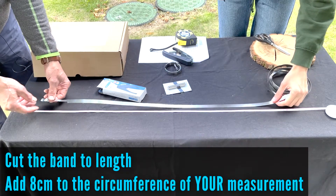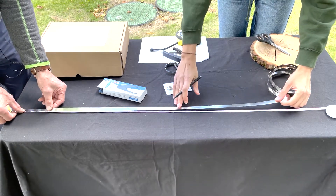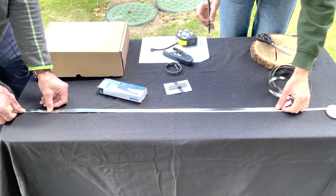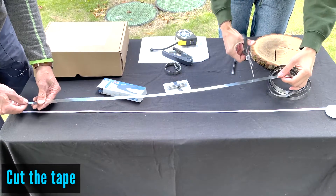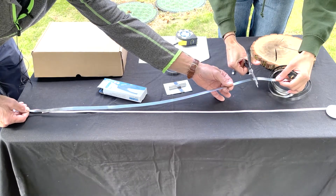Next, you need to mark your band to the right length, adding 8 cm to your circumference. In that example, it will be 81 cm. Then you need to cut your tape at that point, making sure the cut is straight.